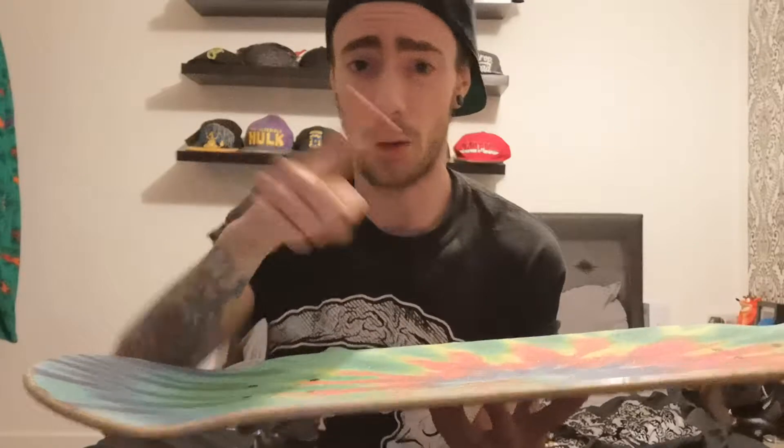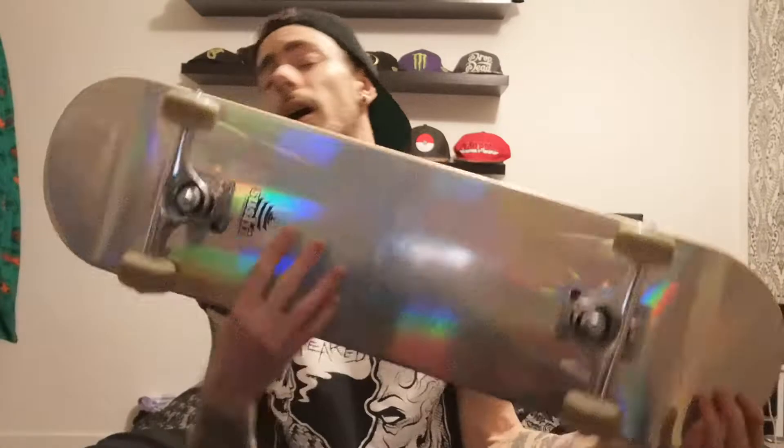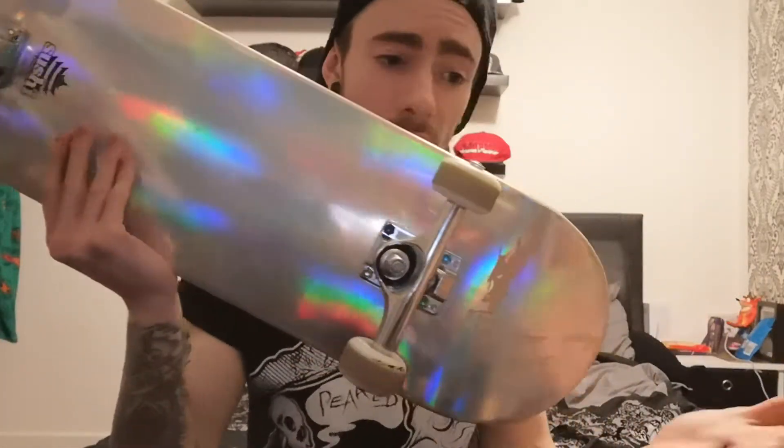The nose and tail are slightly different in widths — I can't remember exactly, I'll put it on screen — but honestly I can't really feel the difference between the nose and the tail. I think it's only about a fifteenth of an inch difference realistically. But yeah, I would highly suggest this deck — I literally have nothing bad to say about it.